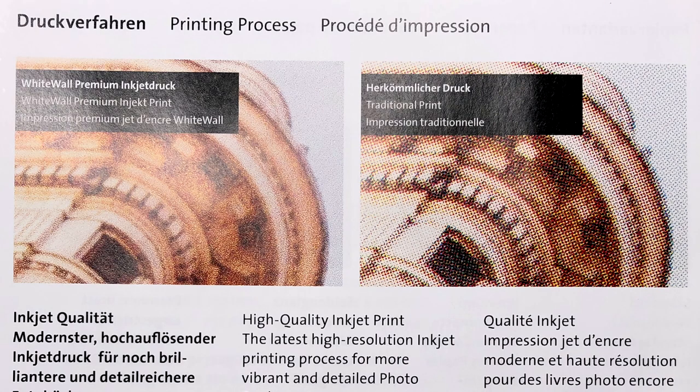As I said in my previous videos, we are seeing more and more inkjet photobooks on the photobook market. Inkjet is something similar to the printer you've got at home, but it's a much bigger one with a much finer printhead, capable of creating very high quality, high definition prints in photobooks — superior to the standard Indigo printers. WhiteWall is one of those companies that uses and takes advantage of this printer.